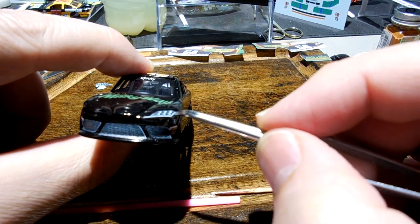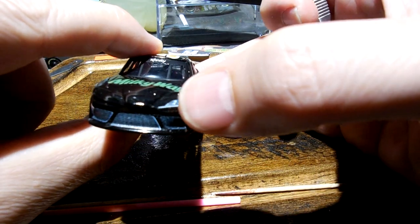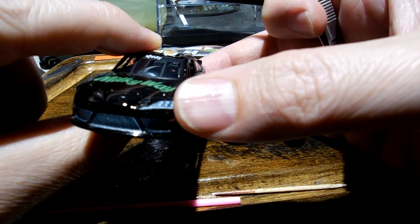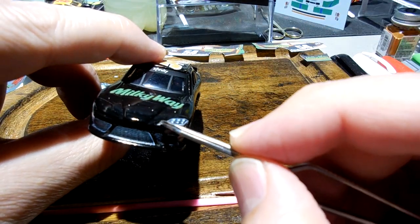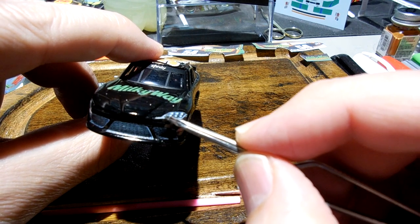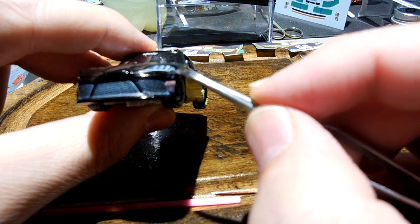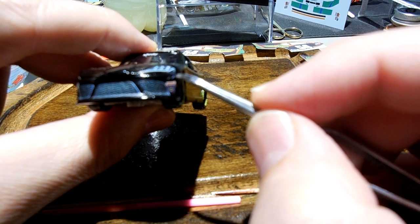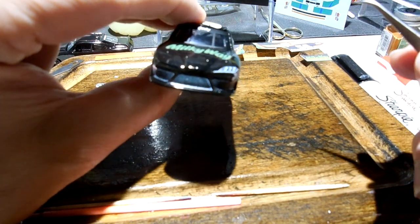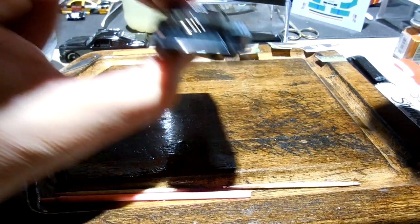So these Supra decals for the headlights don't seem to be as big as the body is. I just try to get them in this little area here as straight as possible — kind of like that. Sorry if I'm not focused.